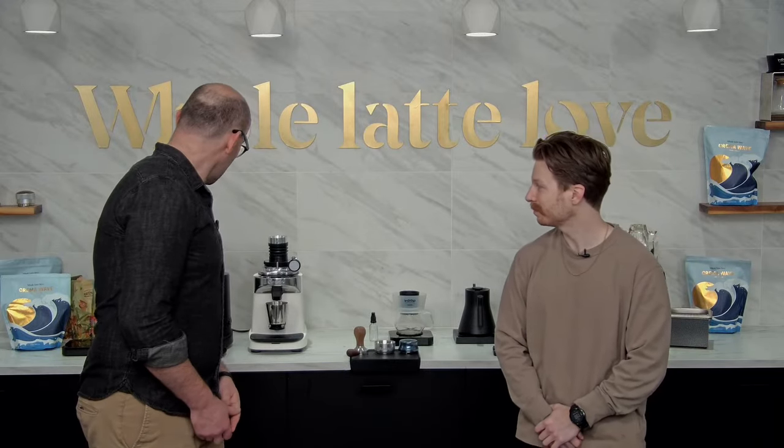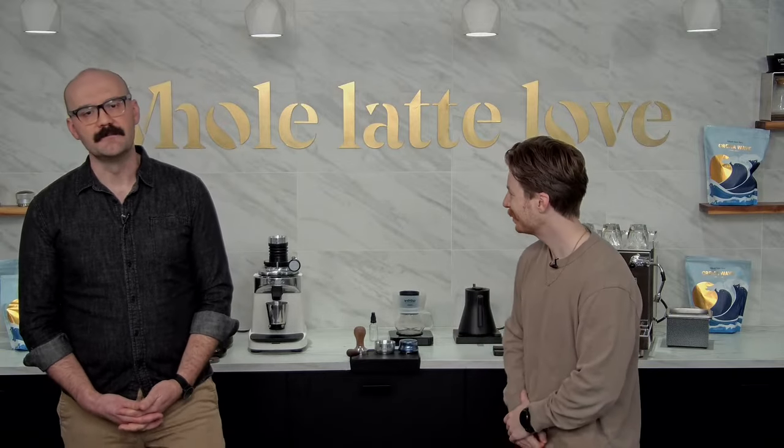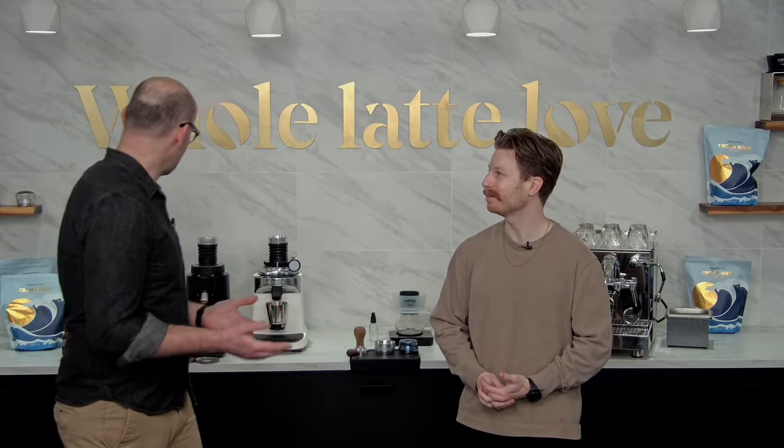What we're gonna do is grind and pull a shot on our Profitec Pro 600 Quick Steam Plus. After that, we're gonna use one of my favorite manual brewing techniques, the Chiado Hoop with the E37 SD. We'll also dive into the main differences between all these grinders and who the market is for each one. I say we just get into it — let's get grinding.